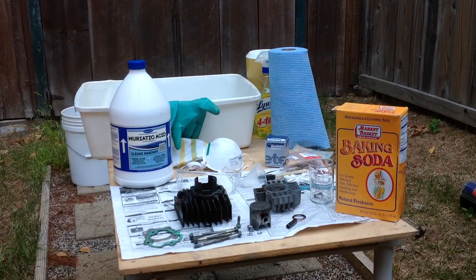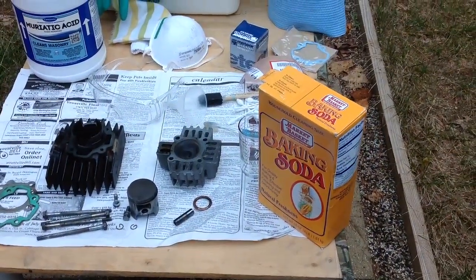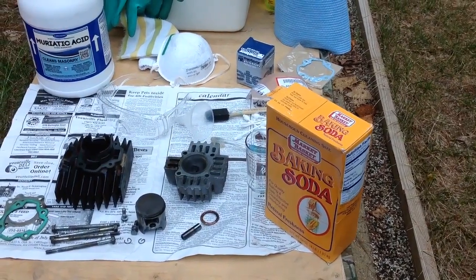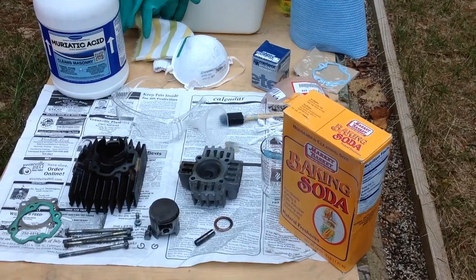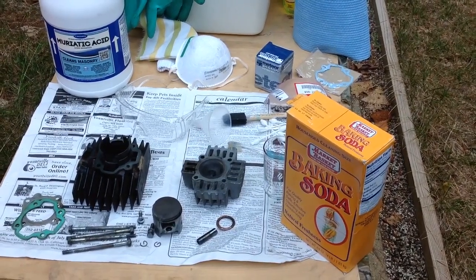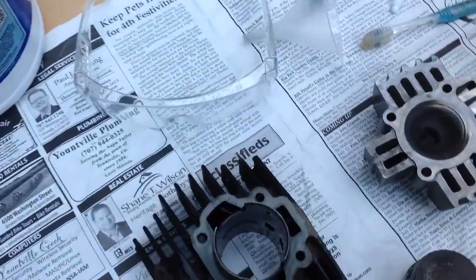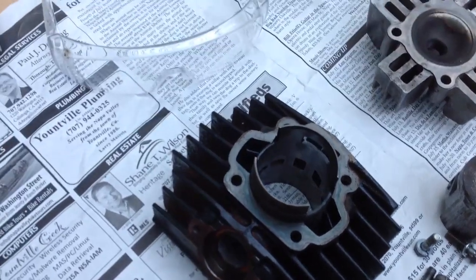Today we will be talking about how to use muriatic acid to clean aluminum off of an iron cylinder. By no means am I a professional, so this is at your own risk. I may even be taking steps which are not advised. But this is the process I am going to use and walk you through about how to recover the damage done to the inside of a cylinder when you experience a soft seize.